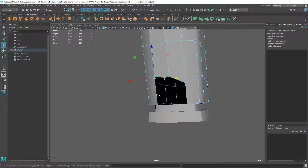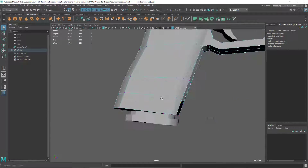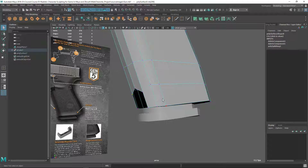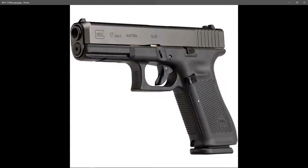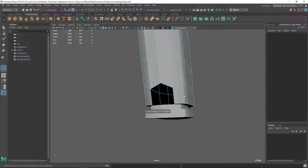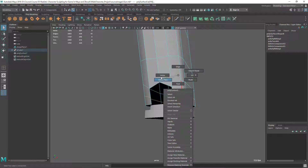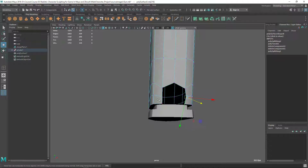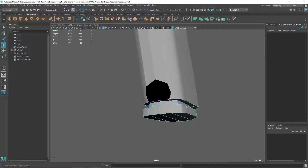Let's change the move tool manipulator to component. I think I need to do it one by one. I can add one or two edge loops — maybe I should add one somewhere here. Let's add one edge loop there and adjust this one like this.